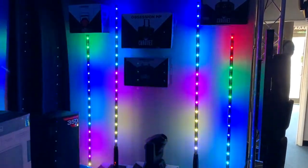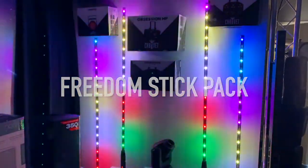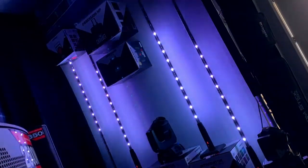Hi folks, it's Oli here at MusaGear Direct. I've decided to show off this Freedom Stick Pack today from Shave DJ. In the video that you're currently watching, I have synced all four lighting sticks up using the built-in Wireless Master Slave function and I've got them running in a few different auto modes.